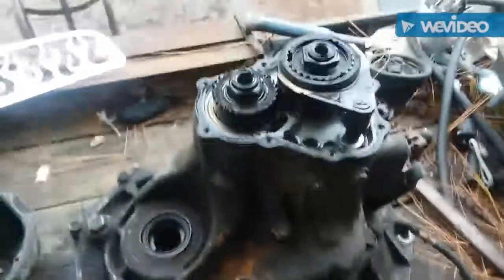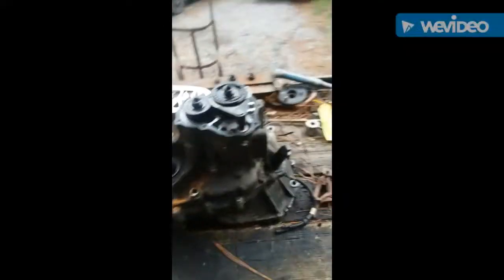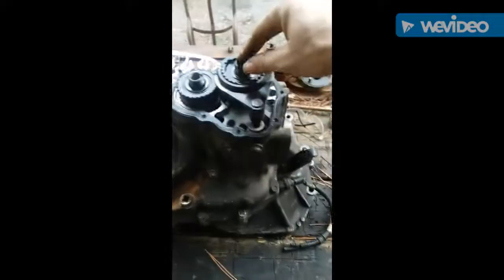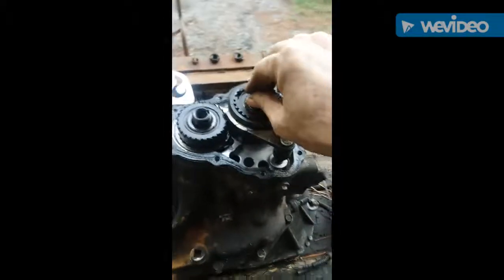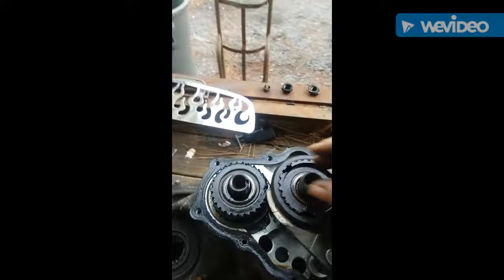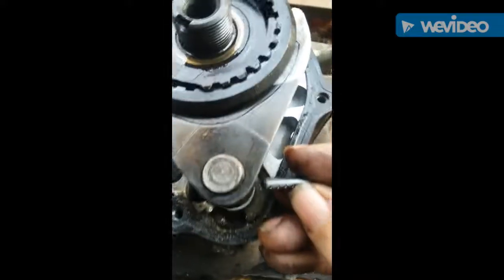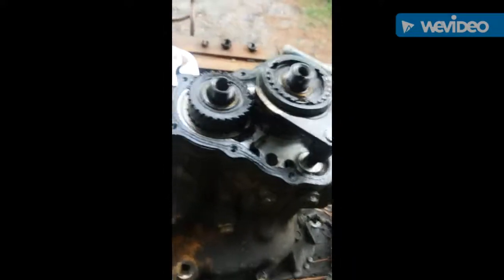I basically removed the two nuts. This one on the main input shaft is reverse thread — tighten to loosen and loosen to tighten. I removed the little pin with a five millimeter punch. Now I'm gonna remove this and remove these trash gears and hope the rest is good.